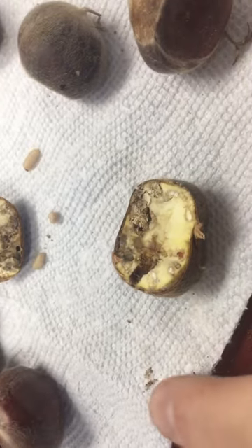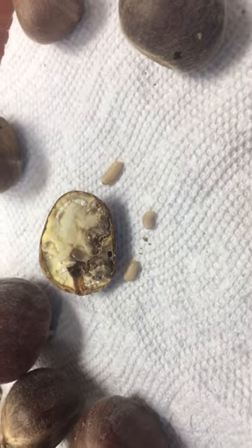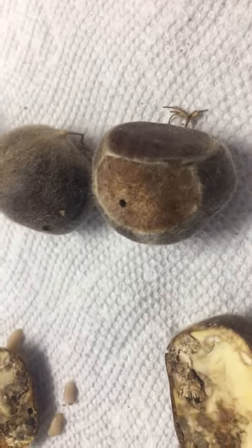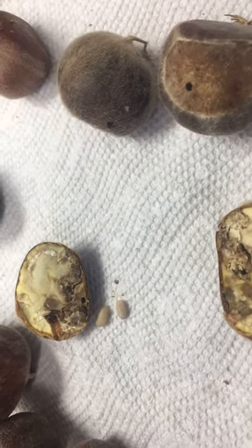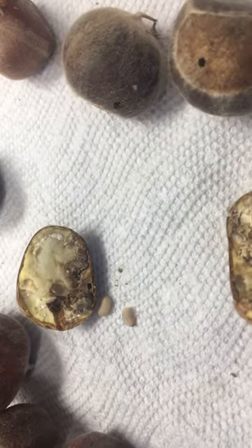I cut open the chestnut here and you can see those guys were in it. A telltale sign of your chestnuts having weevil damage is that little pinhole there — it's about the size of a pen or a pencil tip — and those weevils will come out and actually damage the inside of the nut.